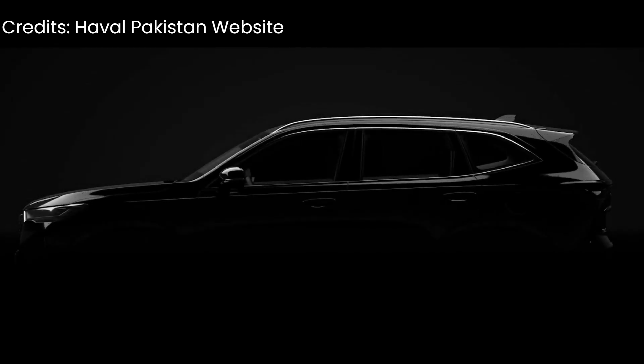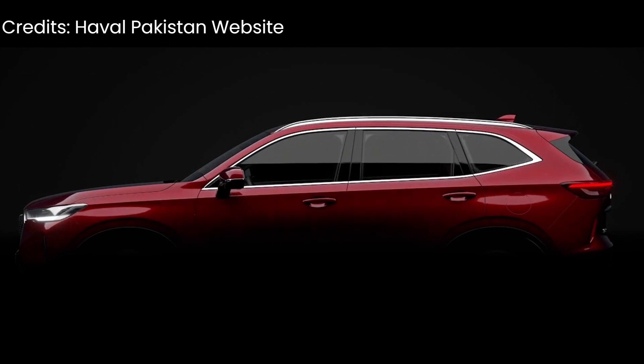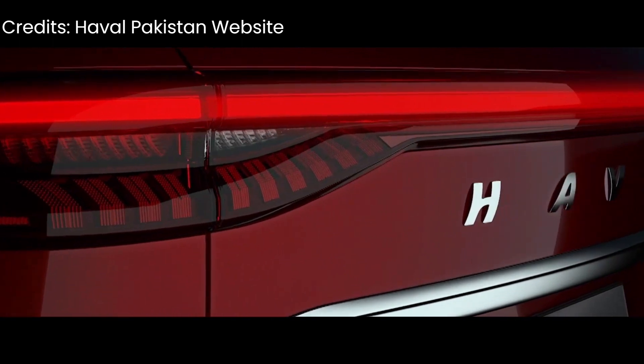If you follow auto news very closely, you will know that Pakistan has launched its first hybrid electric SUV, which is assembled in Pakistan.